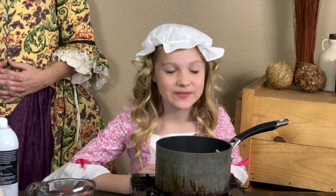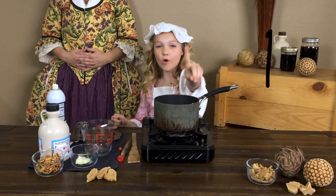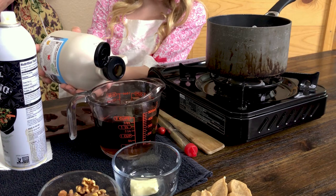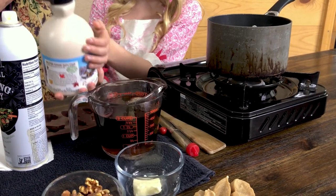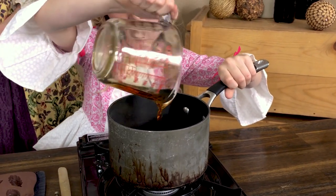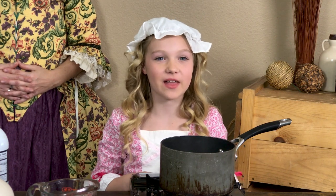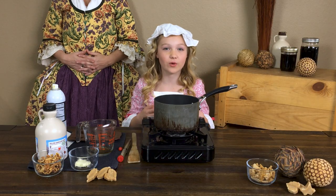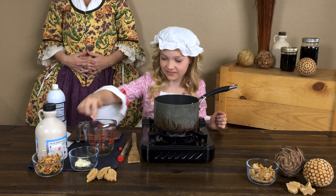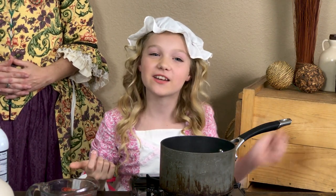Ready to make maple cream candies? This is where we use the stove, so make sure that you have your adult supervisor nearby. Step one: go ahead and pour out two cups of your maple syrup and pour it into your saucepan. Before we turn on our stove, let's put a little bit of butter at the inside rim of our saucepan — we do this so that when we boil our maple syrup, it doesn't boil over the top. I'm using butter that I made from our earlier craft, our colonial butter, and I'll provide a link for that below.